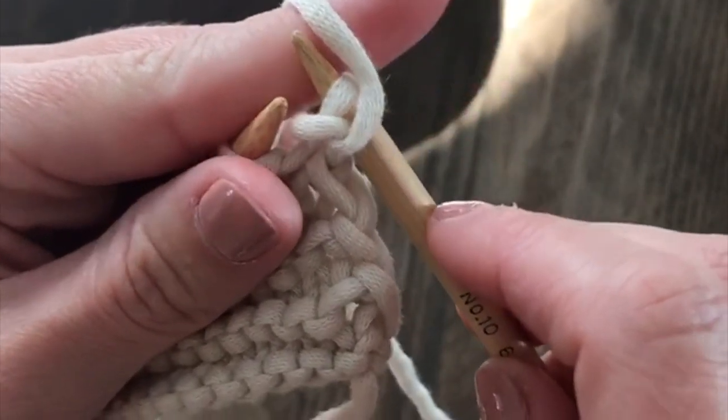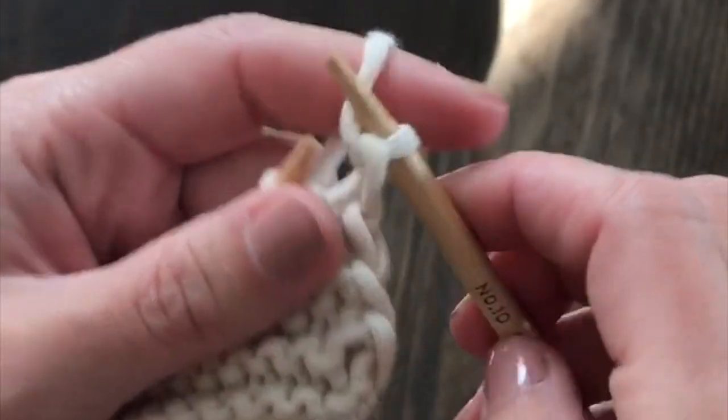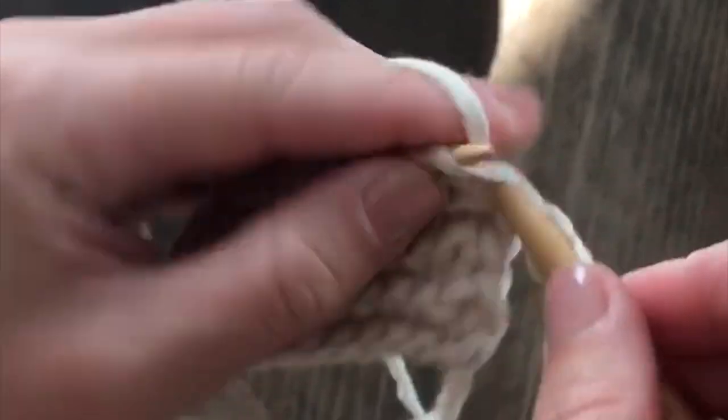Then you want to make sure you move the yarn to the back of your work. So now the yarn is in the back of your work, and then you're going to knit the remaining stitches in that row.